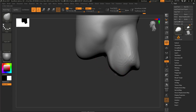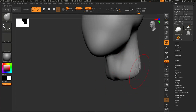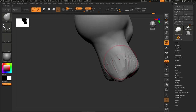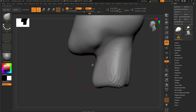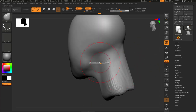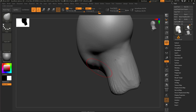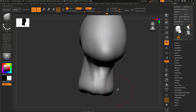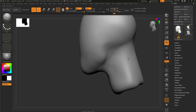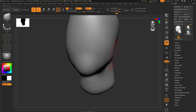Now of course I need to use Dynamesh for this part, but you can see you can move it out, no problem. You don't need to mask or whatever fancy things - that's just methods. The Move brush forces you to think about bigger shapes, those bigger variations, those positions, instead of using - I see a lot of beginners using those super small brushes and just trying to sculpt some lines and stuff.